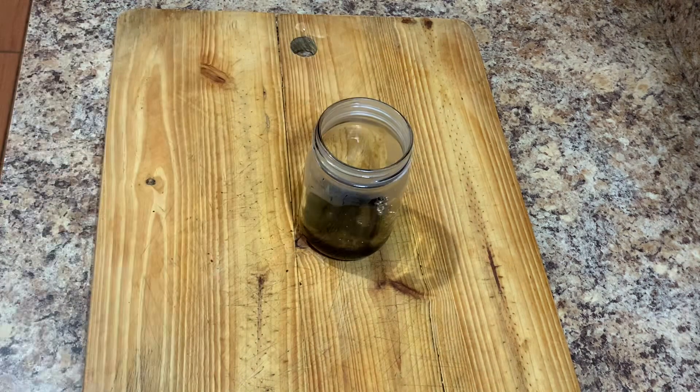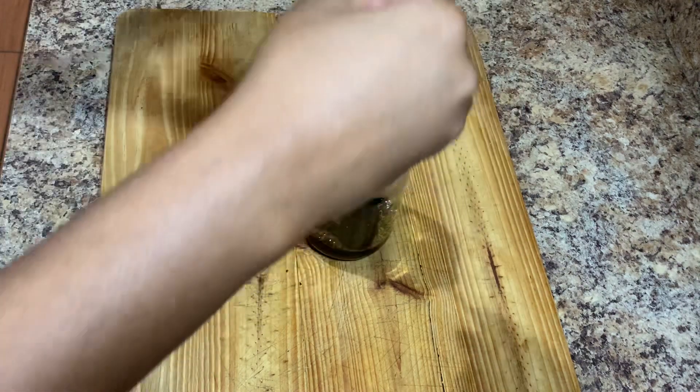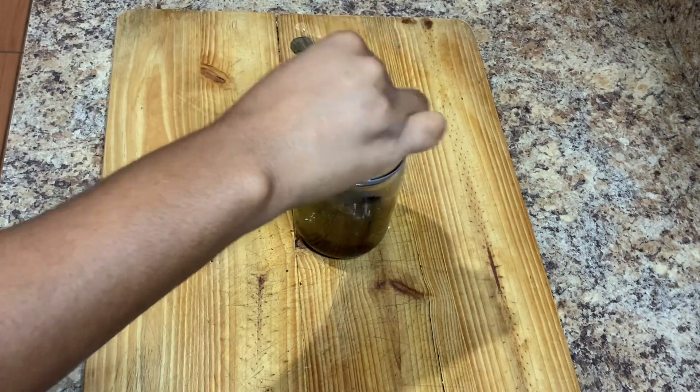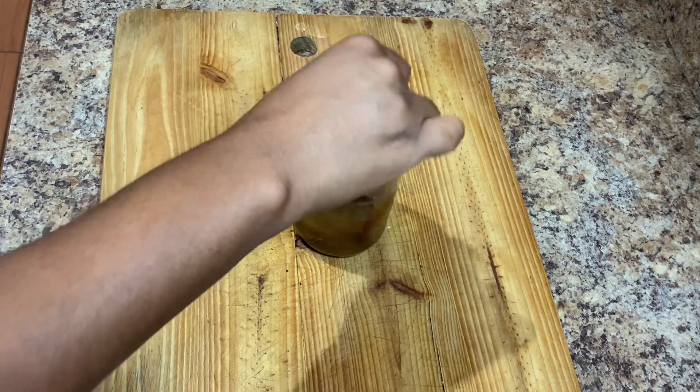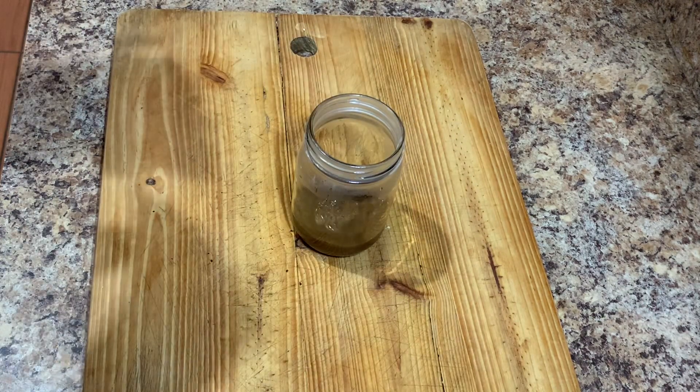Once it is nicely dissolved, I will go in and add just a little bit of condensed milk. The condensed milk is optional, but I want a little bit more sweetness to my iced coffee. Remember to combine both of them together nicely.